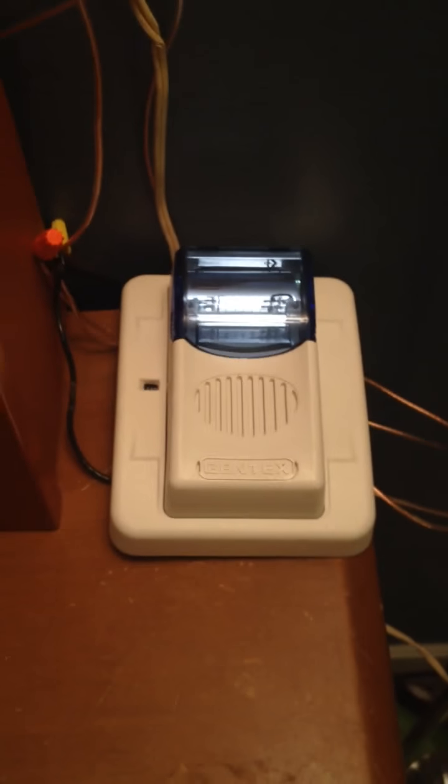Hey guys, so I present to you System Test 2 for devices. I have a Commander 3, my MFA VA 3 strobe, my BG12, and my panel.